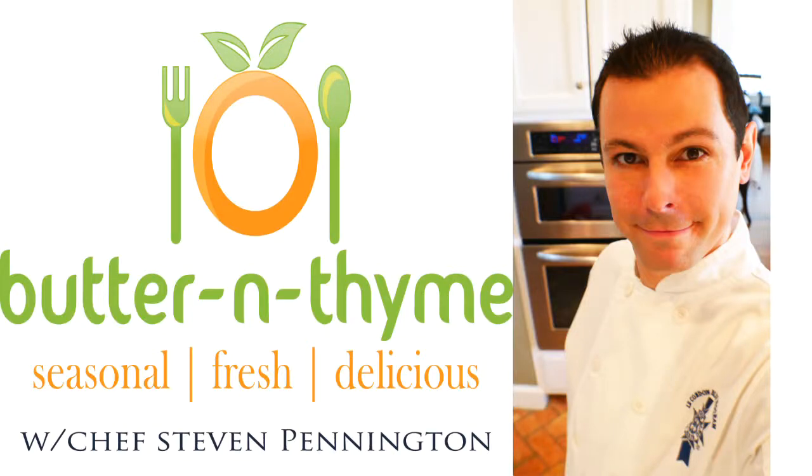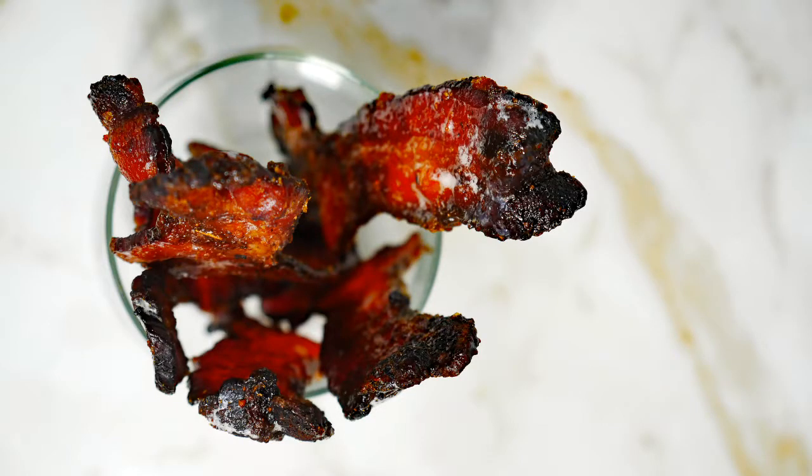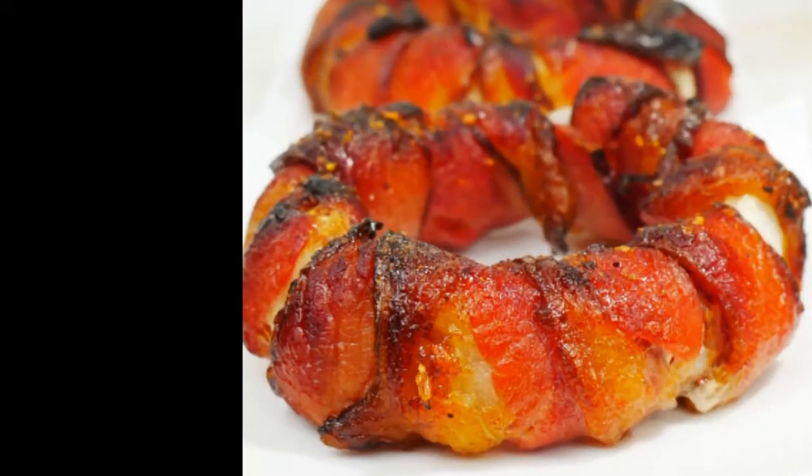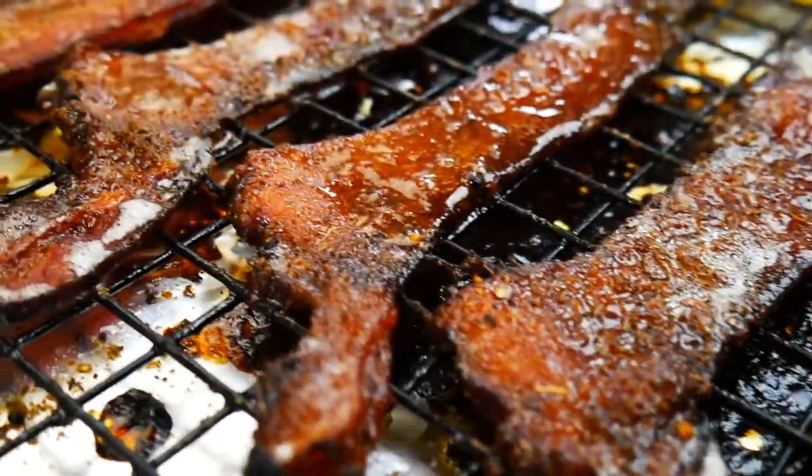Chef Pennington here. Today we are doing everybody's favorite bacon and we're taking it up a notch. We're doing candy bacon, which is taking bacon times two to the greatest, and we've got a great bonus — we're going to do bacon onion rings. Who's ever done bacon onion rings before?